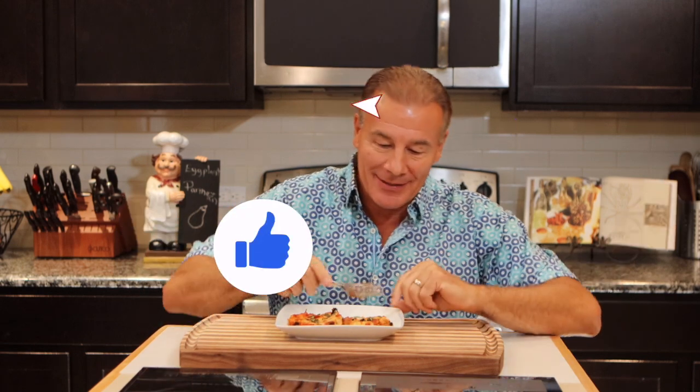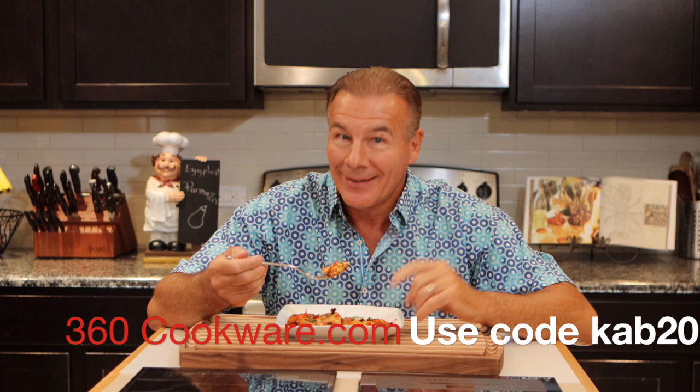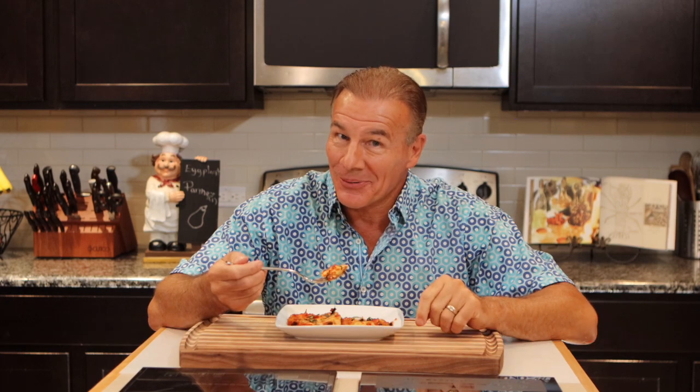I actually like this over chicken parmesan. So go out and make it, subscribe to our channel, click the like button, and share this with all your friends. Also, thank you to 360 Cookware for sponsoring our show — we do appreciate you. Go to 360 Cookware and get yourself some really good cookware. Your food is only as good as your cookware, so make sure you get it right. See you next time.